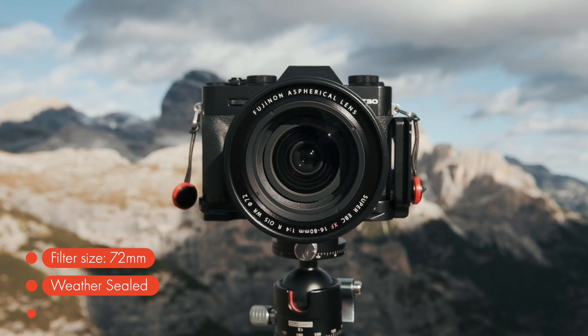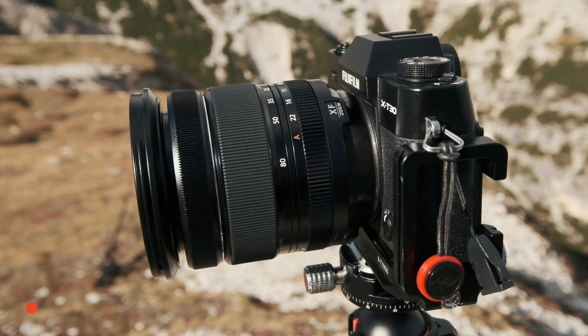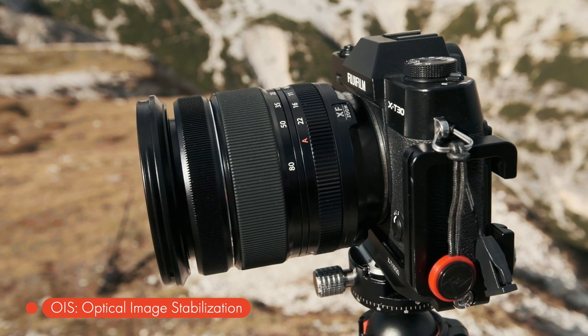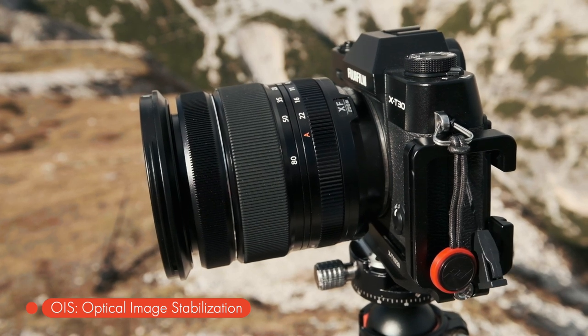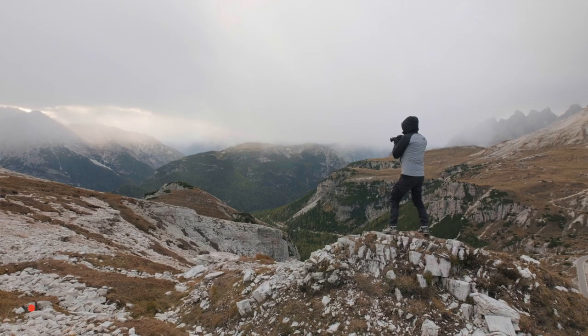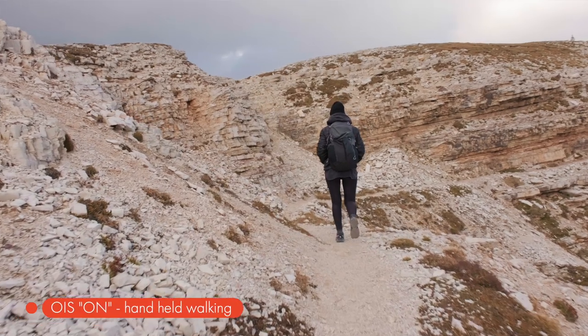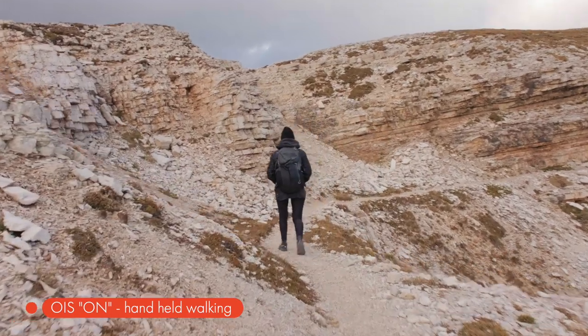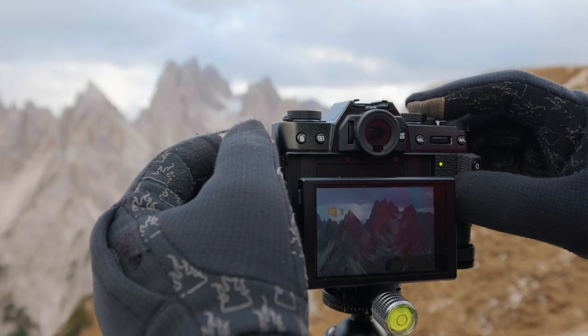It's weather sealed, the aperture is fixed at f4 compared to the f2.8 of the 16-55, and the big plus for the new 16-80 is the optical image stabilizer. The OIS is the real showstopper with this lens. According to Fujifilm, the lens has image stabilization of up to six stops — a lot. There's no switch to turn the stabilizer on or off, because the XF 16-80 OIS is clever enough to only work when needed. The OIS actually detects when you put the camera on the tripod and adjusts accordingly.